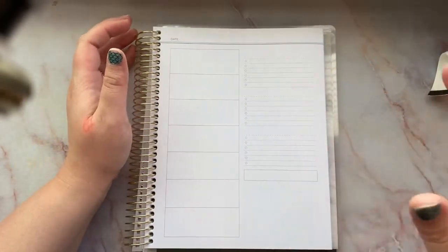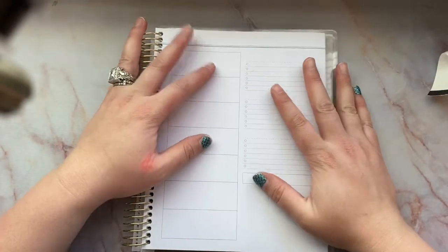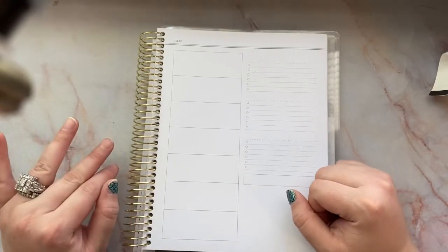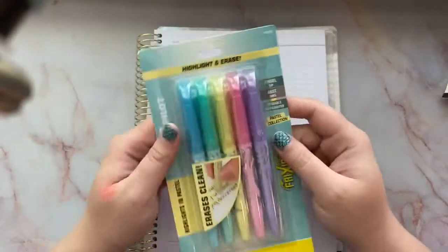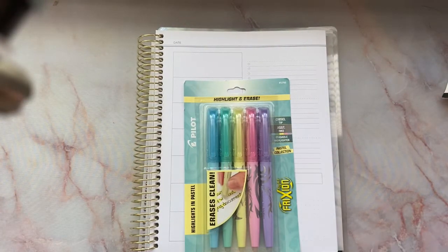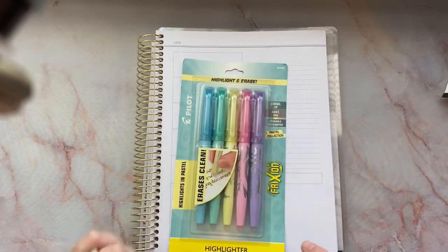There's part of my tripod showing through but I don't think it's changing my focus so we're gonna leave it the way it is. I tried moving it around, it's not working. But anyhow, we are going to test out the new Pilot erasable highlighters. How cool is that?